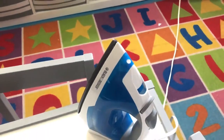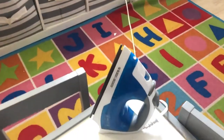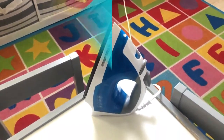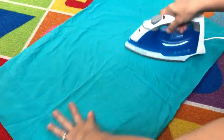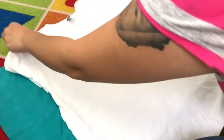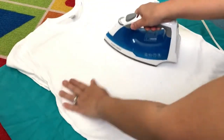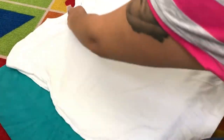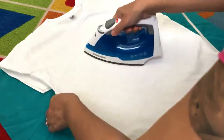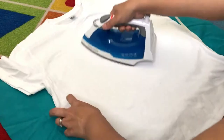Let's leave the iron for about five minutes and make sure there's no water inside. Right now I'm just ironing my pillowcase. We have to lay it flat like that, and then I'm going to iron my shirt — make sure it's all wrinkle free.